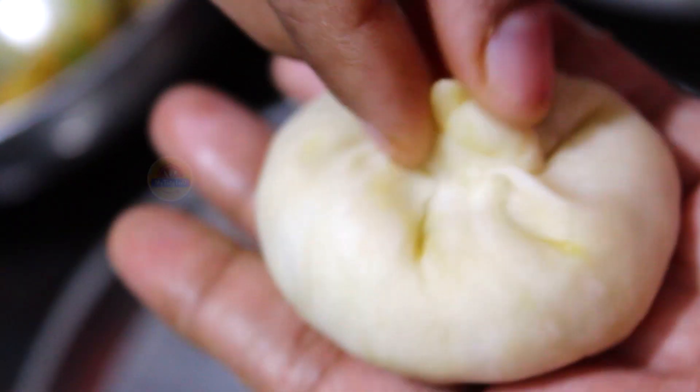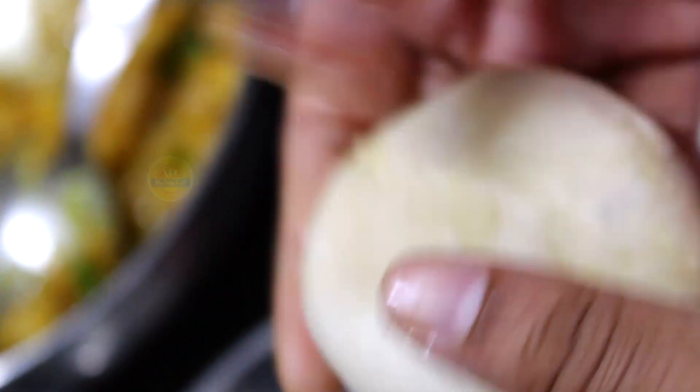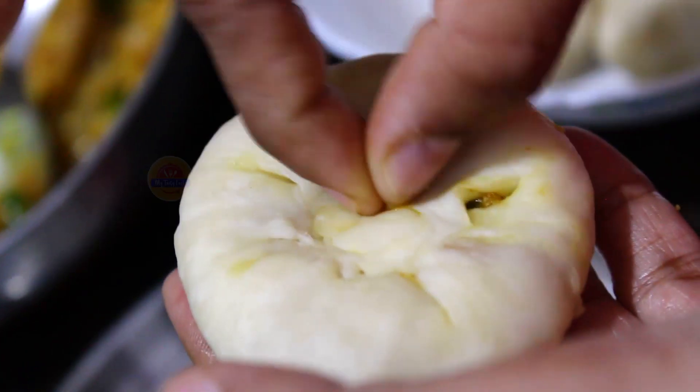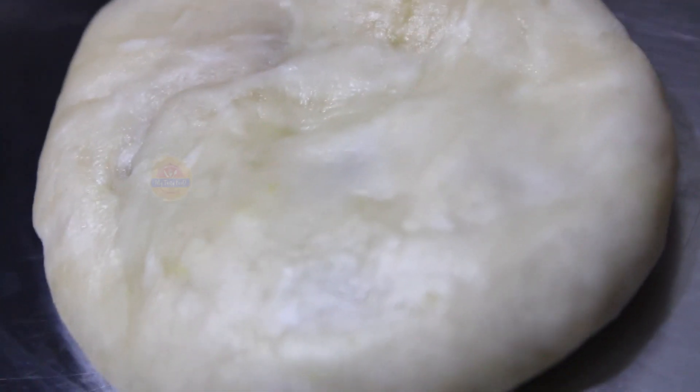We need to cover the edges. Cover the edges and put it together. Now pour and press the edges to seal them. Pour and mix the edges in the oven.